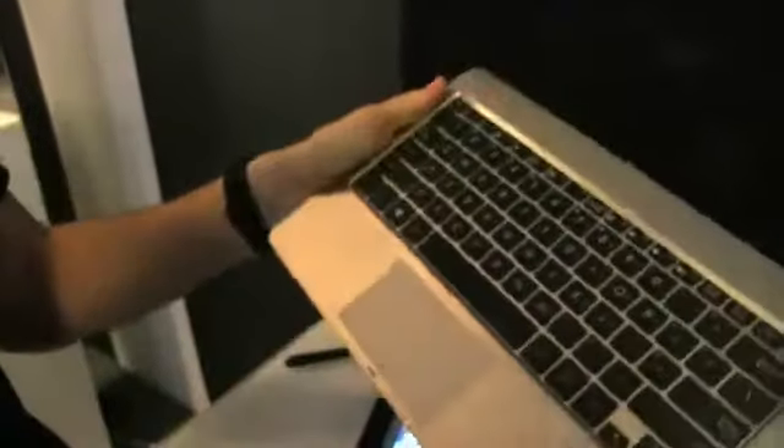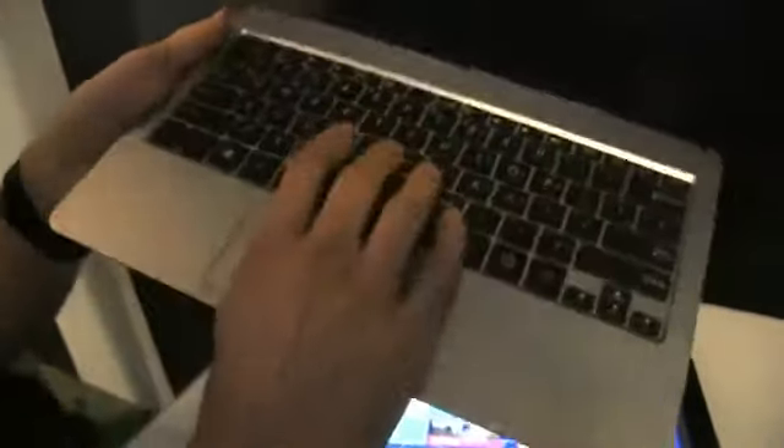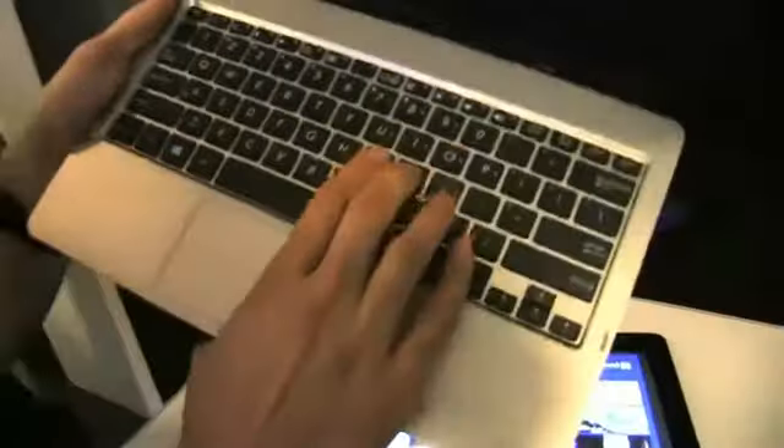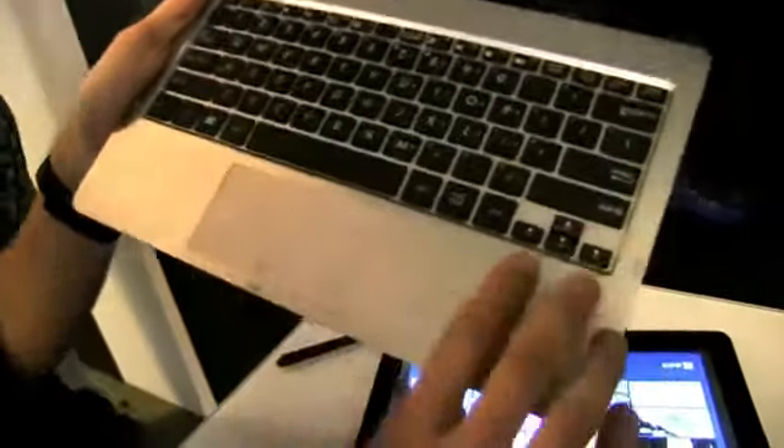The docking station — this is it. It's a standard 11.6 inch docking station, plastic here and metal on top. It's actually the same keyboard as the one on the UX21A Zenbook, but it's not backlit. It's nice — good key travel, accurate. The trackpad is a little bit small, but will do.